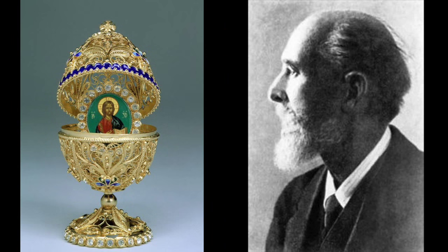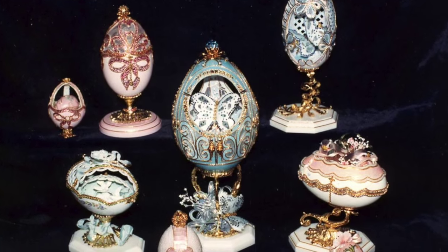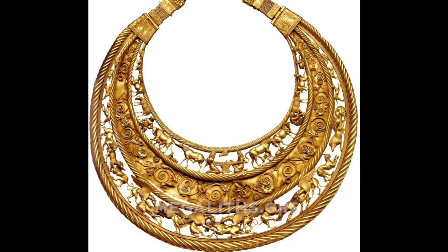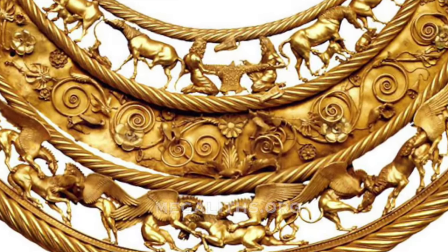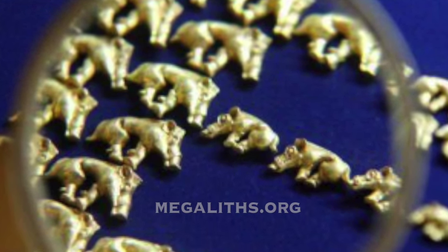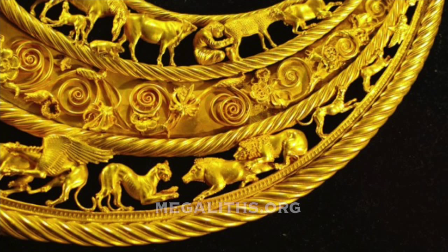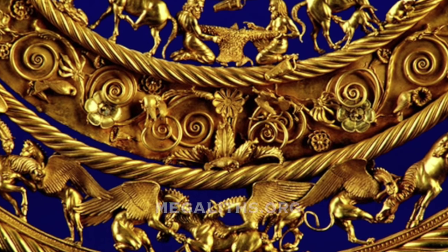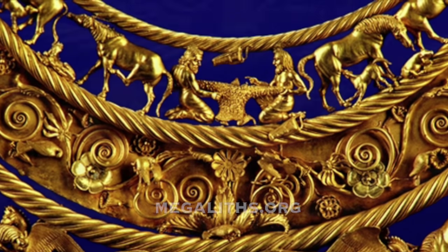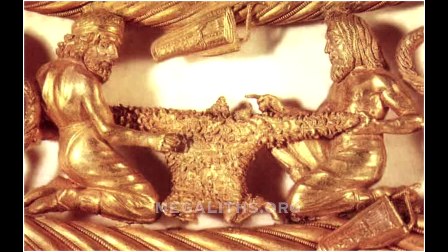Still, textbooks continue to assure us that such fine gold work — like that of the Scythians, who were surely connected with the culture of the survivors — is a work of barely civilized people who could not organize themselves within a country and were constantly traveling with their cattle in search of lush grass. Just nomadic huts and simple people. Then how could they produce things that we cannot replicate? This is such fine Scythian work, seen here under a magnifying glass.